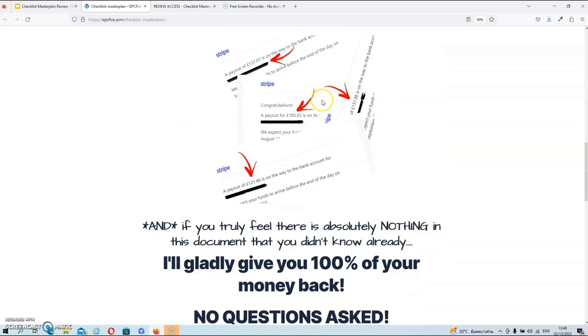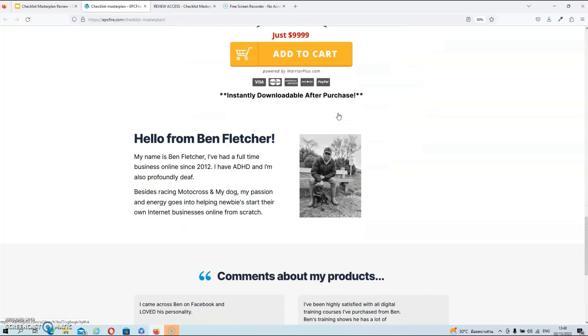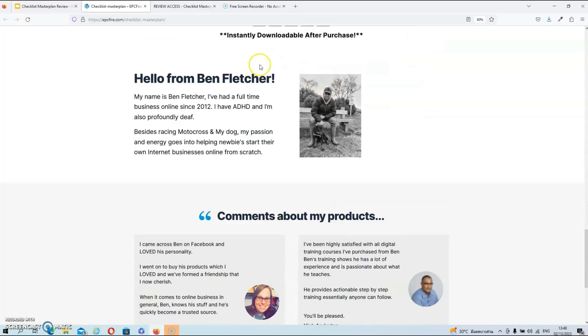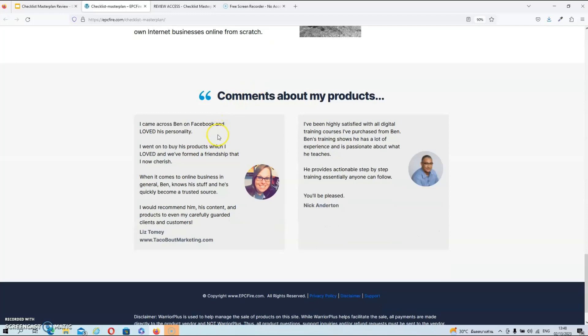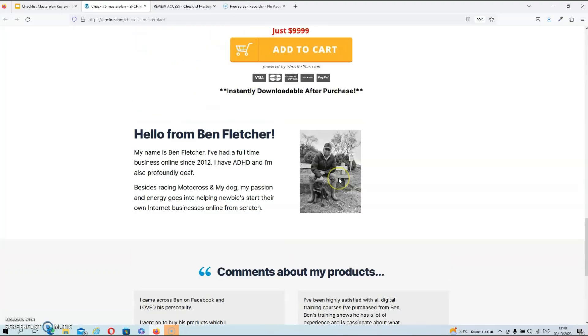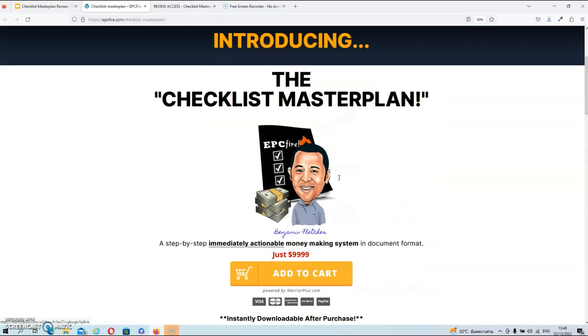Over here you will find some income shots from Ben, a brief description of who Ben is, and some testimonials from Liz Toomey and Nick Anderton. That's basically the sales page — brief and short. So I think it's time that we move over to the members area now.